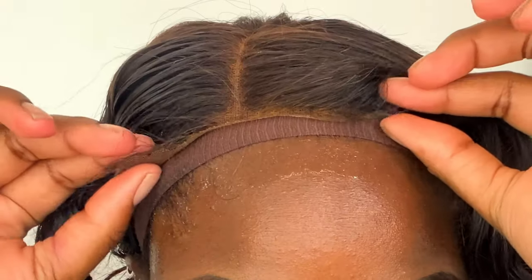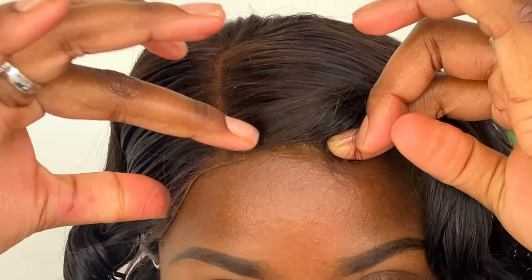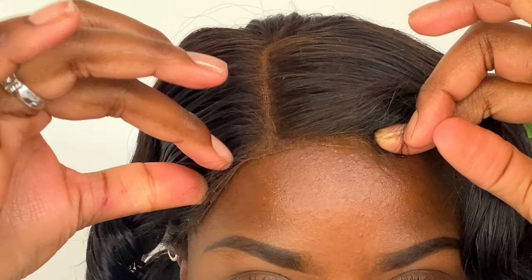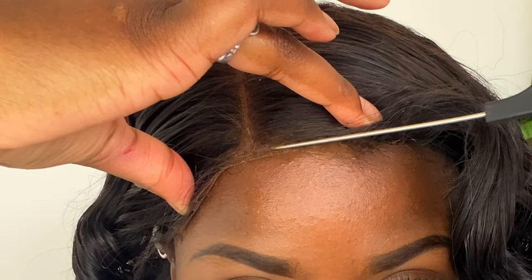After I decided how I'm going to wear my wig, I'm going to take the lace a little bit to the back and apply the Got2B Freezing Spray exactly where I'm going to lay down my lace. I blow dried the first layer until it was dry and applied a total of three layers. When the third layer was still a little bit sticky, I attached my lace closure exactly on the sticky part of the Got2B Freezing Spray and lightly pressed it down with my rat tail comb and my fingers.